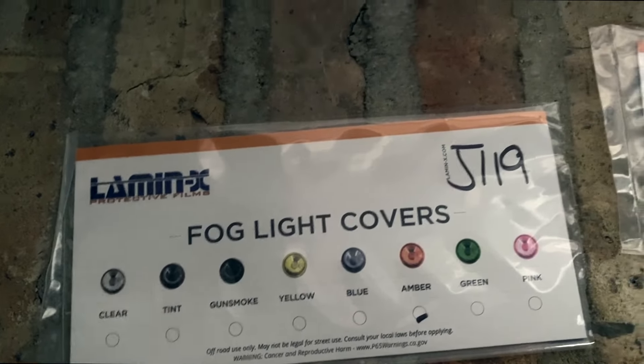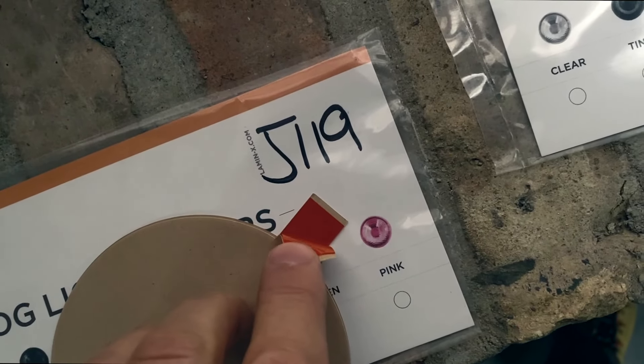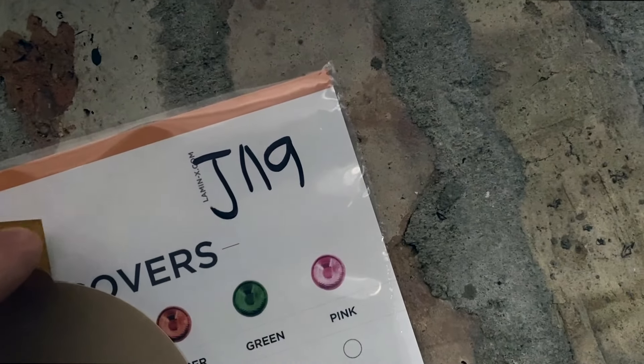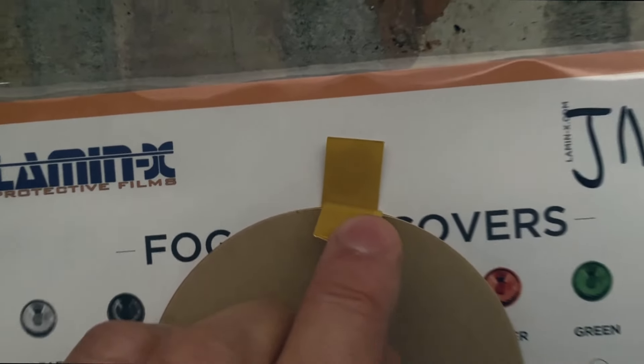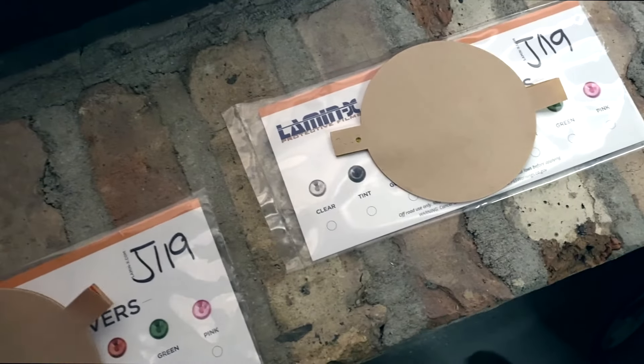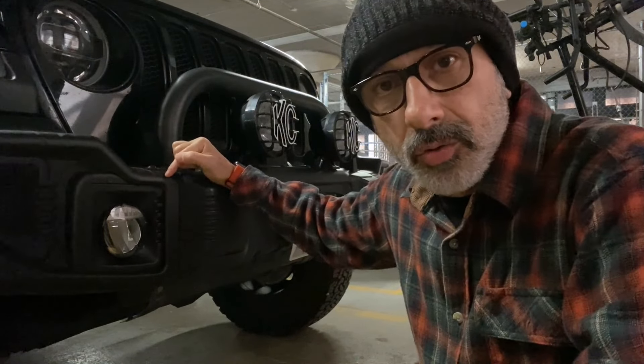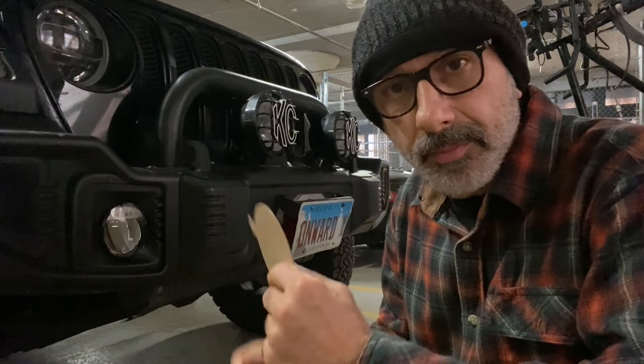Here's the amber — you can tell it's pretty amber — and the yellow is pretty yellow. I think the yellow is the one I'm going to go with, and I'm going to keep the amber for later. At first I was going to remove my fog lights and then install the filter, but not while the fog light is on the Jeep.